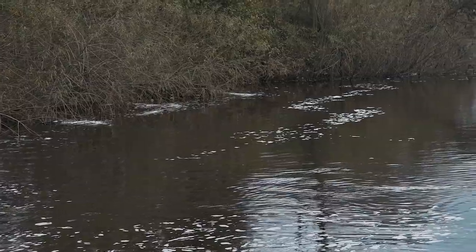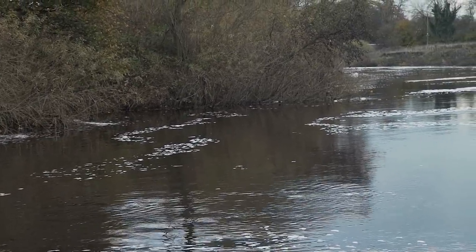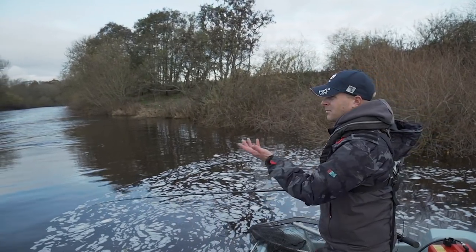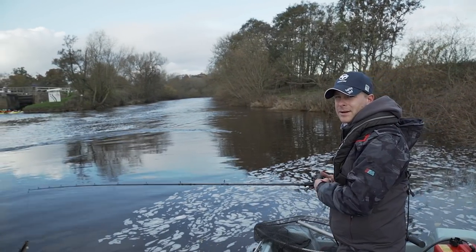What the margin offers the pike is cover from the current — it creates big slacks and eddies, and that's where the pike get in. They don't want to use their energy; they want to save it for attacking prey. Whether you're fishing from a boat or the bank, you can target these areas and hopefully put a few more fish on the bank.